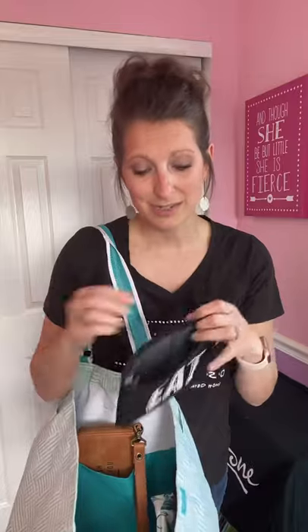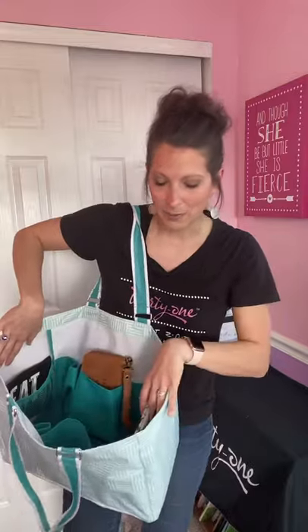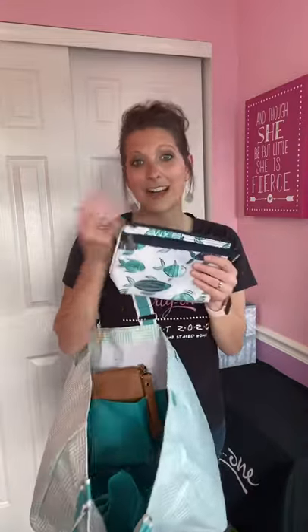Other things that fit in those pockets: this is our snack and go pouch — because we know that hanger is real, so you've got to have snacks with you. It's food safe, so you can put wet snacks in there like grapes, strawberries, or carrots, and also dry snacks like Cheez-Its, goldfish, and pretzels. You just hand wash it and let it air dry. It's also great for keeping your masks and hand sanitizer, and you can sanitize and reuse it the next day.